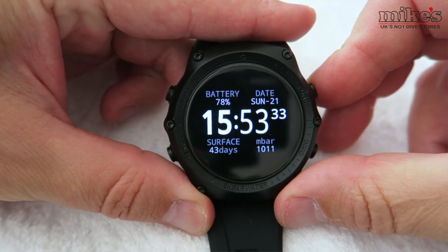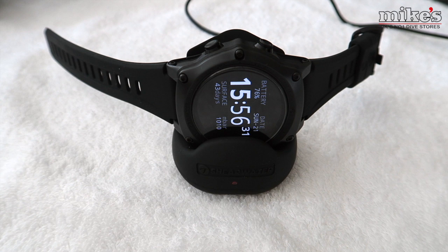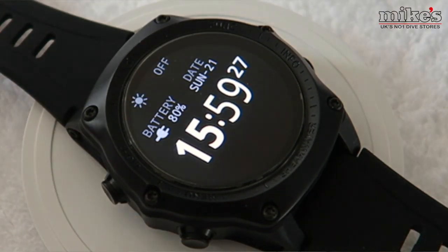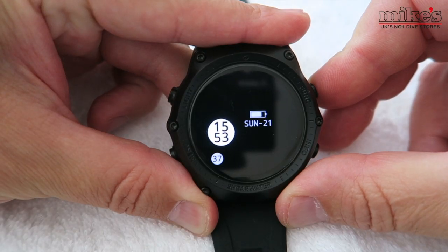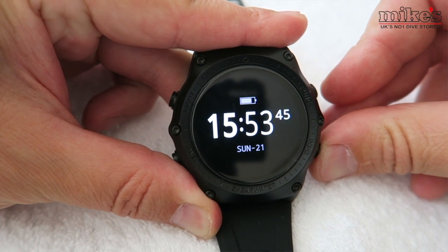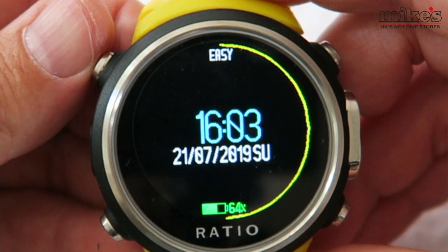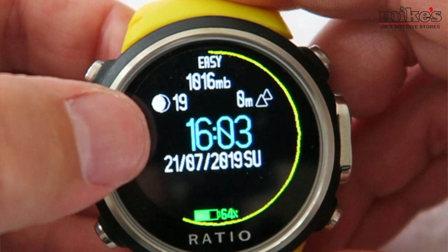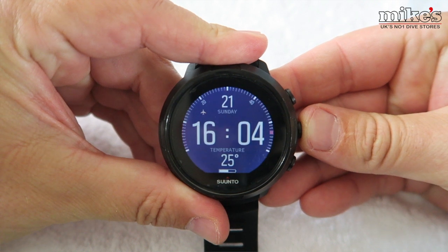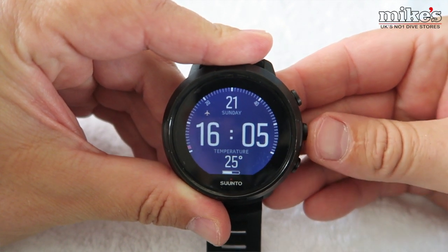The Teric gets second spot on the strength of its watch face options alone. I'm also totally in love with the charge cradle — when on charge the screen turns 90 degrees making a great bedside clock. The Teric also has wireless charging capability, compatible with Qi wireless charge pads, so if you already have one you don't need to take the cradle when travelling. The Ratio drops into third with a couple of cool features: on the main screen you can view the phase of the moon, atmospheric and barometric pressure, and a basic weather forecast — gimmicky but kind of cool. The D5 is a fantastic dive computer but there are no bells and whistles.